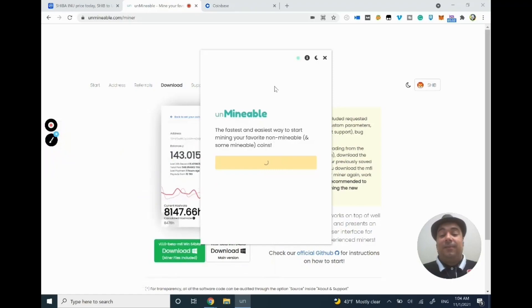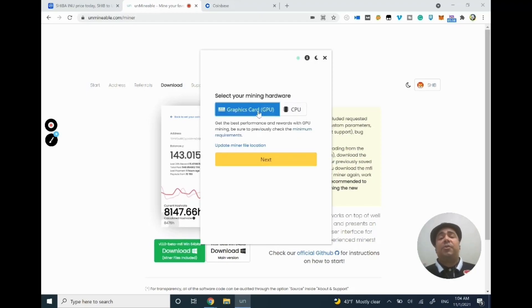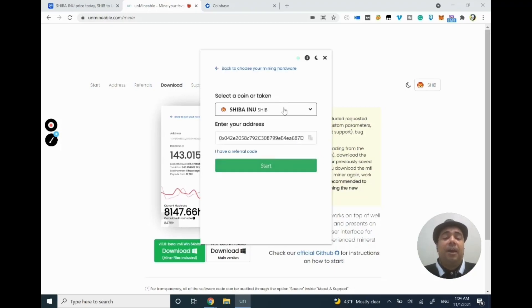It will open Unmineable as mining software — this is technically your money printer. Unmineable is the fastest way I know. They give you two options: you can use a graphics card to start mining, or you can use the CPU. If you have a newer device, use the graphics card because it's much faster and will make you more money. If you have an old PC like me, you can use CPU and click Next.